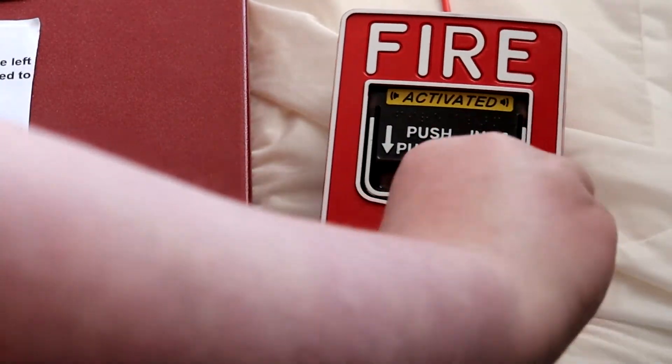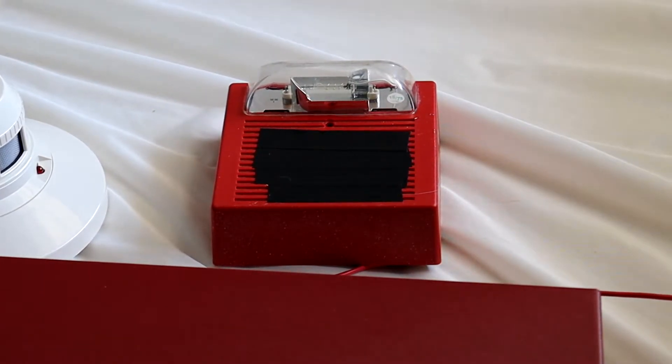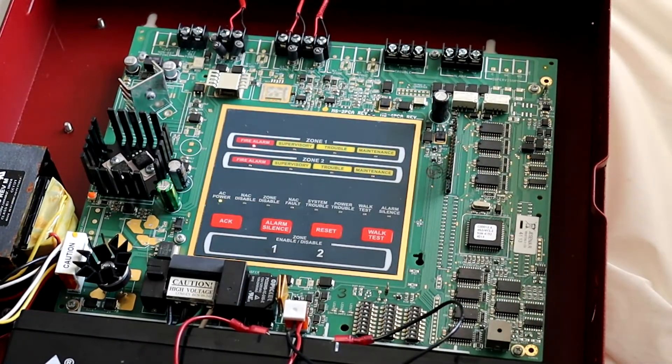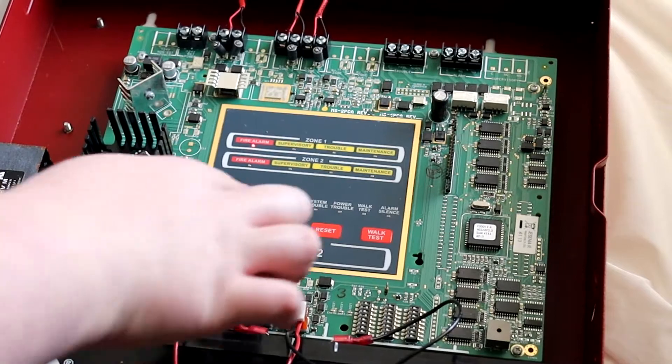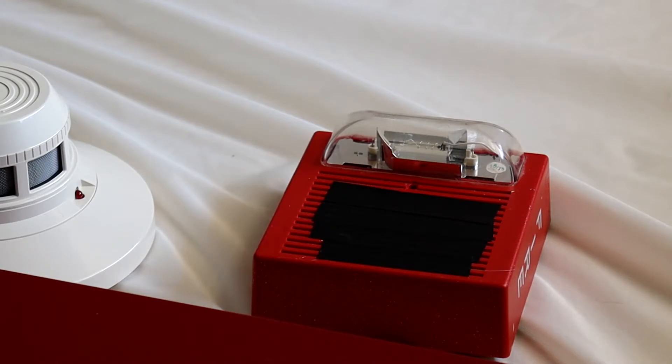Let's go ahead and reset that. And as you can see, the Wheelock AS is doing selective silence. It has a pretty loud strobe on it, which is weird, but it works.